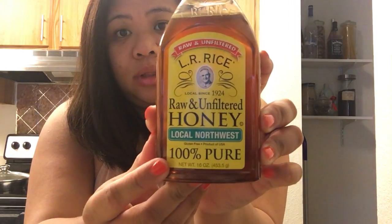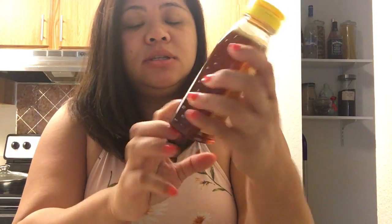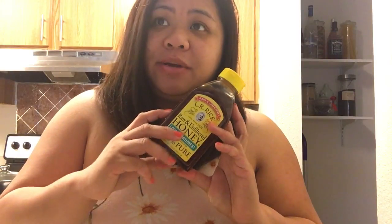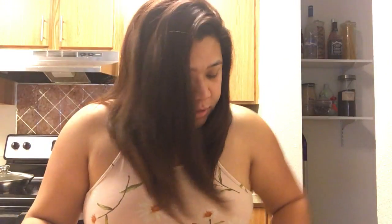I also have raw and unfiltered honey — local Northwest, that's what it says. Honey, if you guys are not aware, is actually antibacterial, so it works really really well for acne-prone skin.